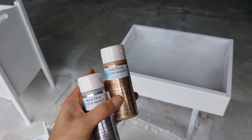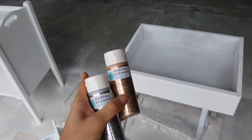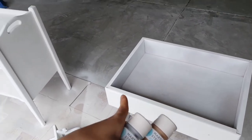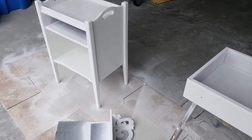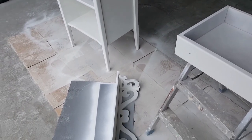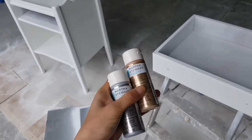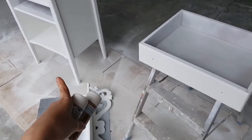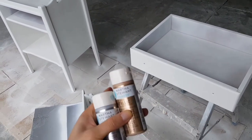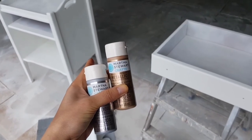I'm going to be using this Martha Stewart craft metallic paint - I'll be mixing them up and sponging the color inside the drawer and also inside the shelving unit, and painting the side of the shelf. I know this paint isn't meant for furniture, but I'm not going to be using this drawer for functional reasons - it's just for decorative purposes - so using this paint will be fine.